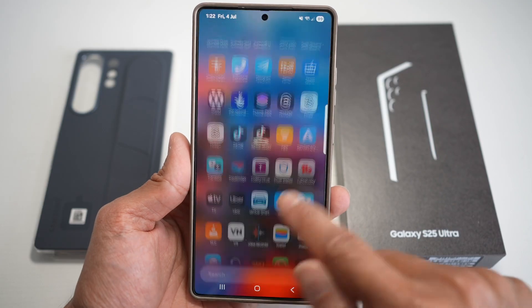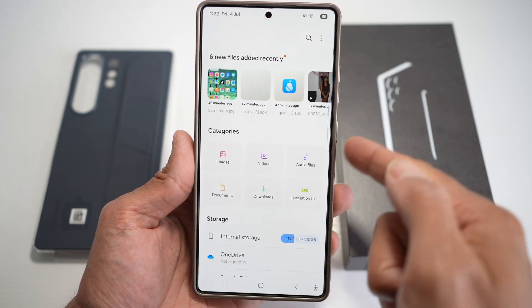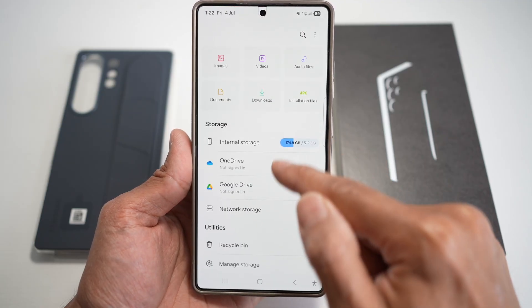First, we'll go ahead and open up the My Files app. Now in the My Files app, you're going to scroll down and find Google Drive.